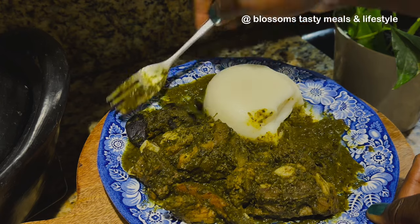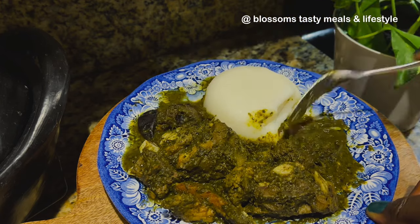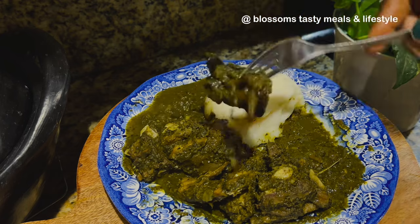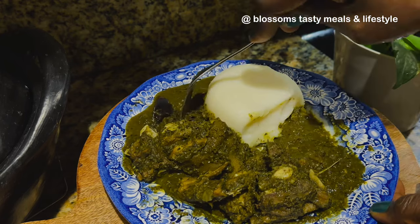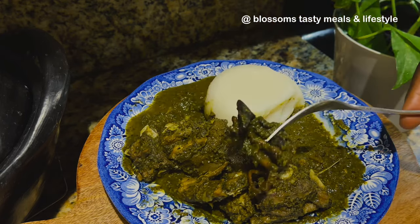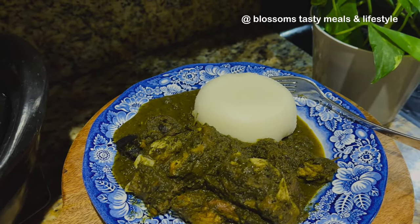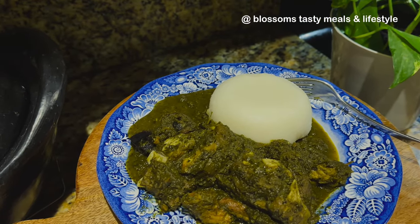The texture and feel of this cassava rice fufu is so good — so velvety smooth. The link to the recipe is in the description box below; check it out, you'll like it. Thank you for watching — remember to subscribe, like, and share. Keep the comments coming. God bless you, bye!